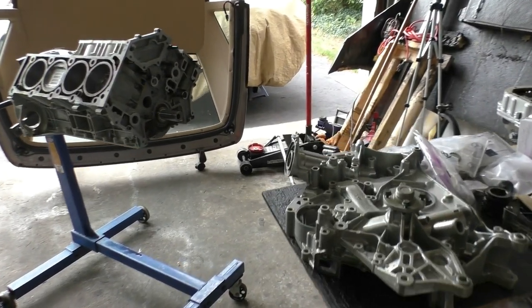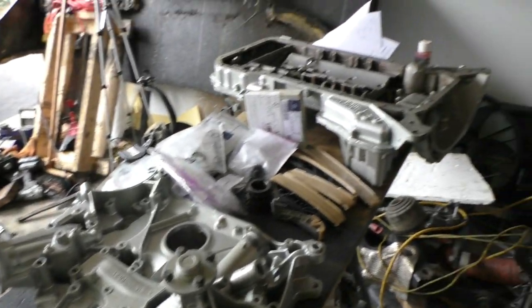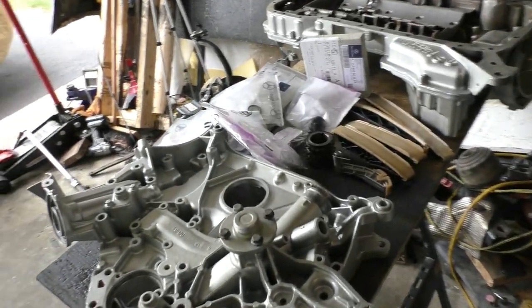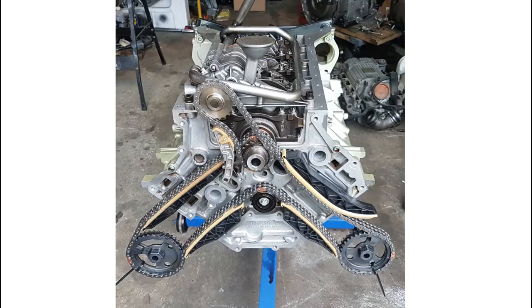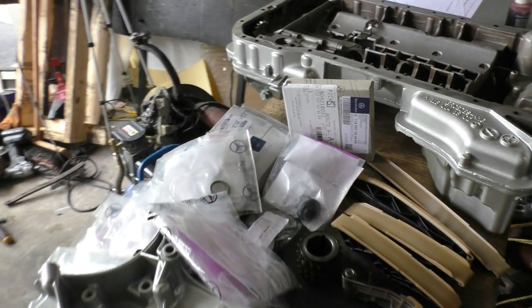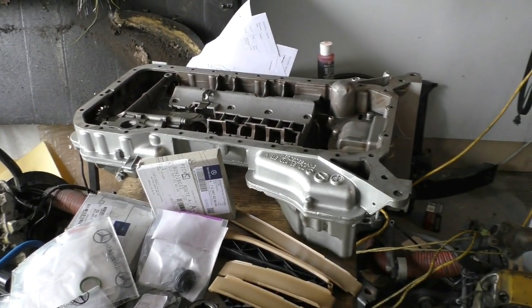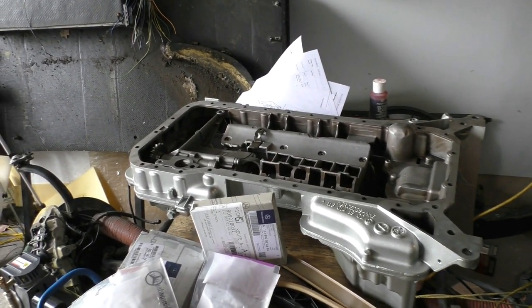Part 5 of the engine rebuild is about putting the timing cover and the oil pan back on the engine. I'm going to start with the timing cover, and while installing it I'm also going to be replacing the timing chain, the oil pump chain, all the timing chain guides, and all the rubbers and o-rings that go on this timing cover. Later I'll get onto the oil pan and make one small change to the oil pump.